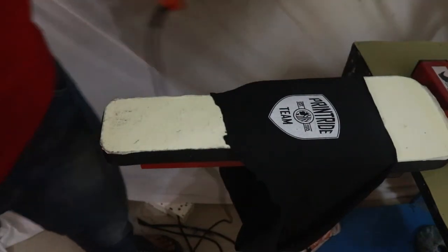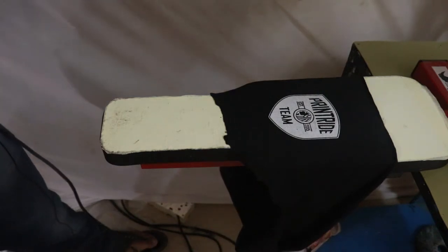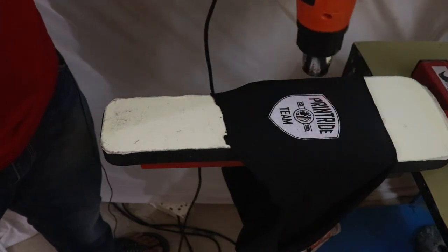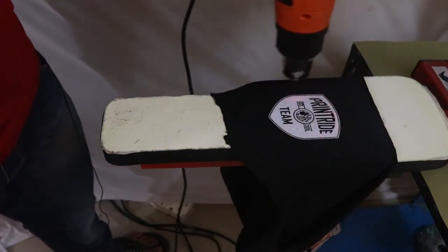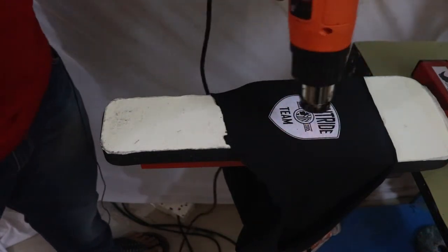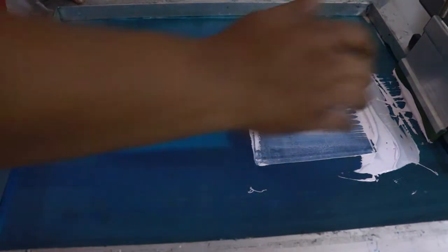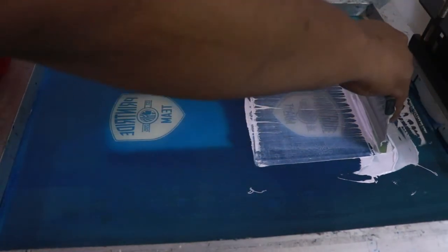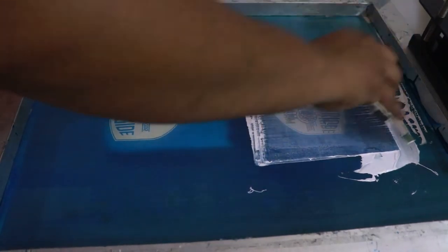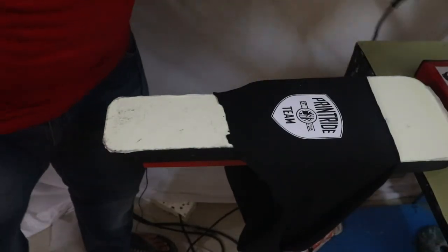After the test, we go for the first stroke — nice and easy. The first stroke is done. Then we go for the second stroke, because on dark color garments you have to go for two-plus-two strokes. The print is done.